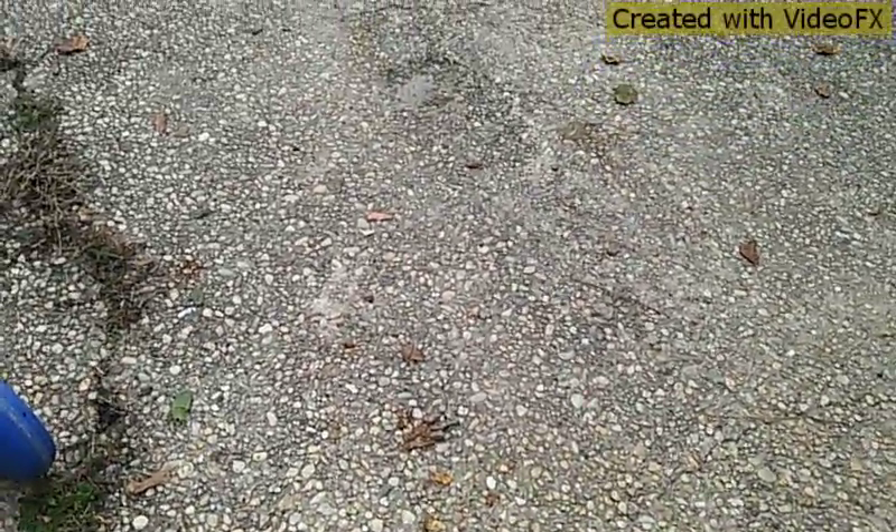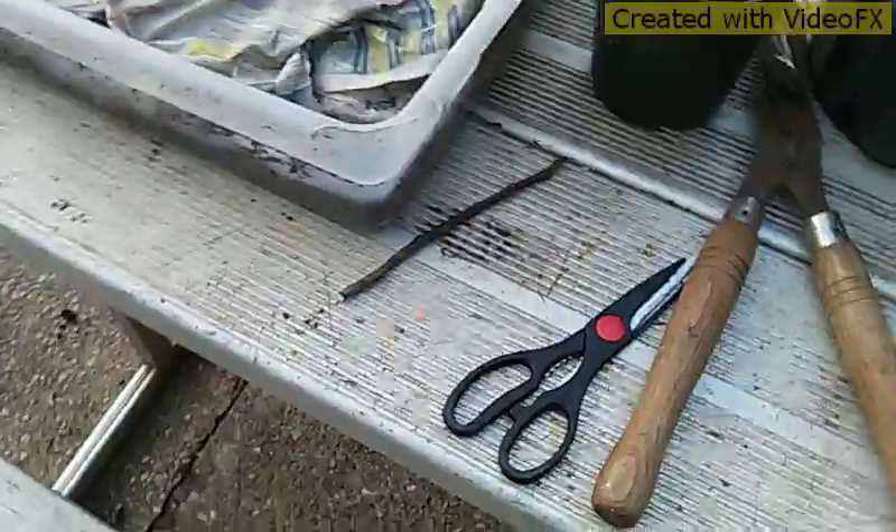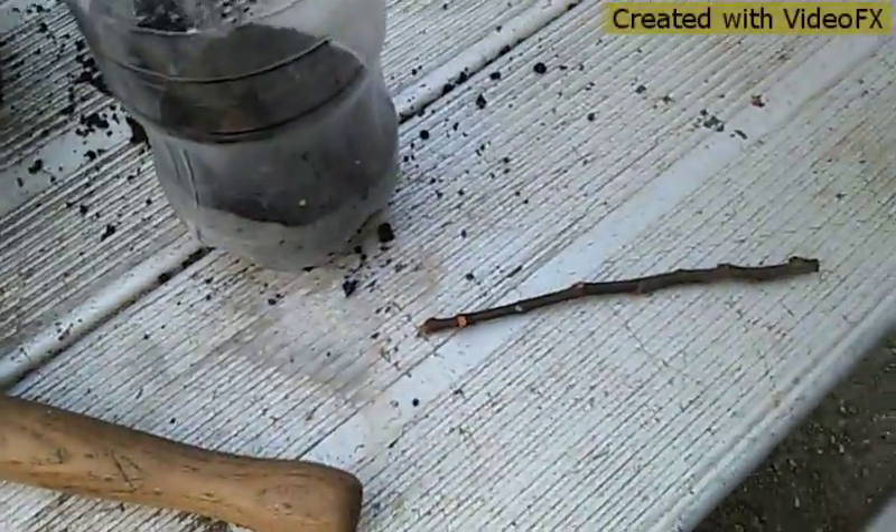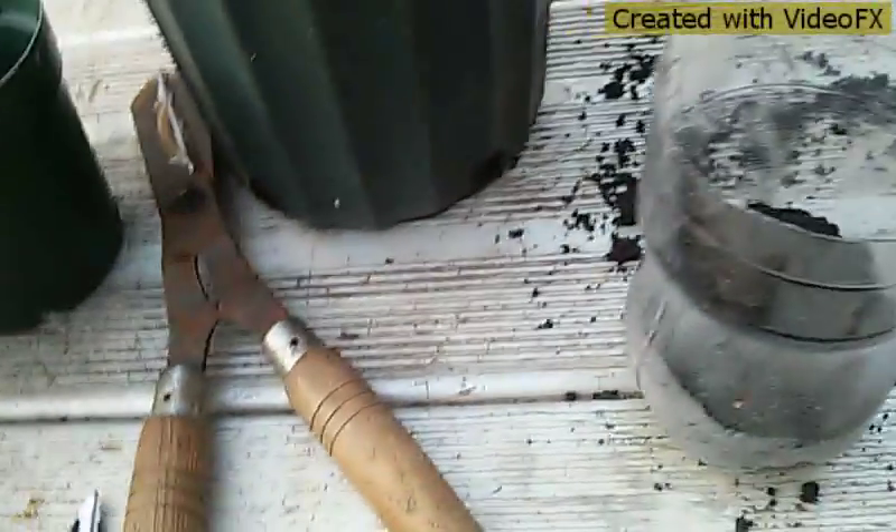Hey, what's up guys? Today we're going to talk about doing fig tree cuttings. It's so simple — you don't need wet moss and all this elaborate stuff just to make a tree root. Take a cutting right off the fig tree. I have a bottle with good potting soil in it. I don't like to use these little green pots.